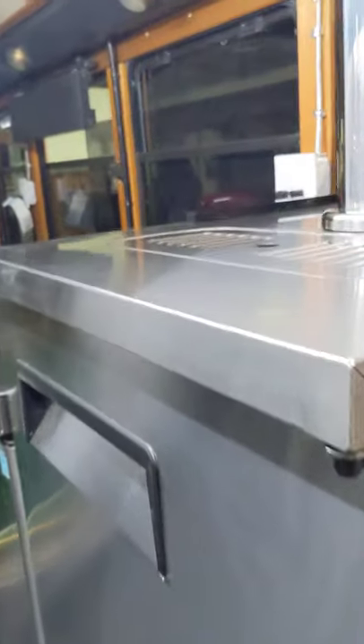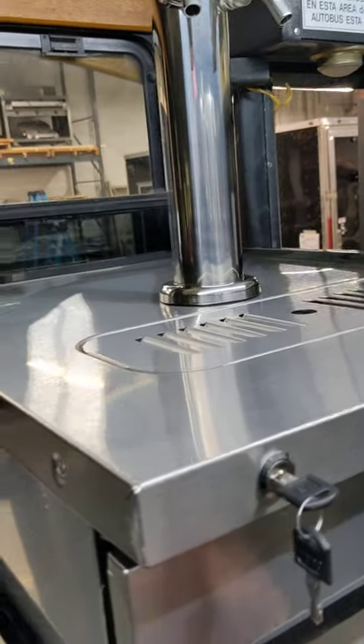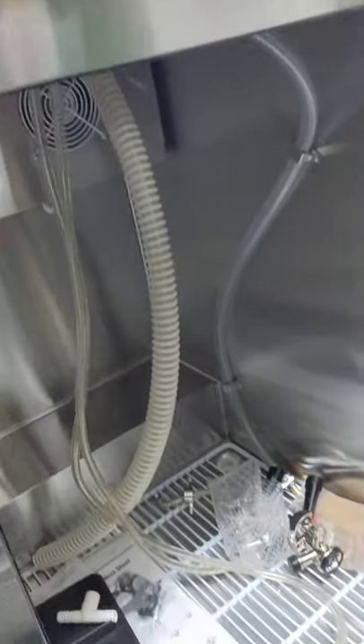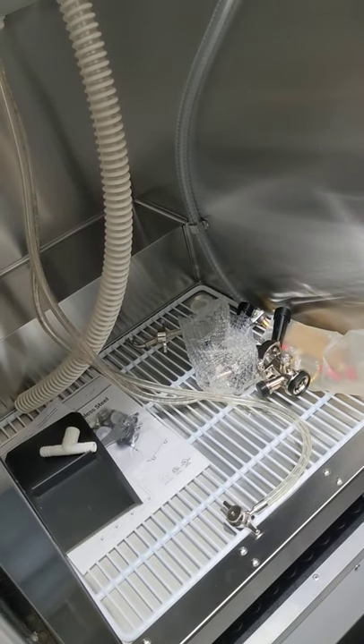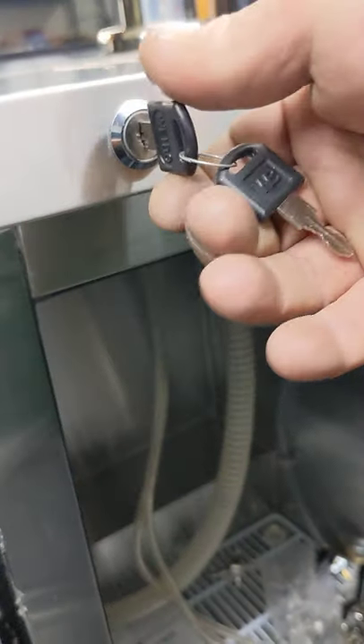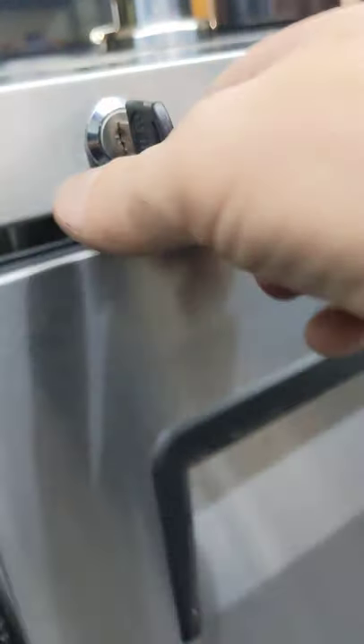They're also doing nitrogen coffee. We got a double kegerator in which they'll put their canisters of coffee along with a small nitro canister — that'll give them the frozen coffee drinks.